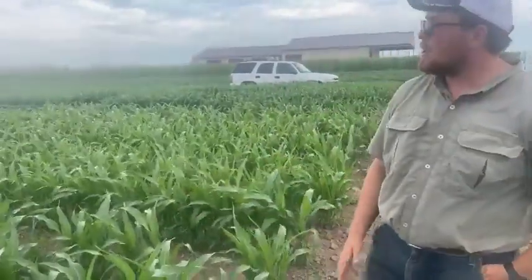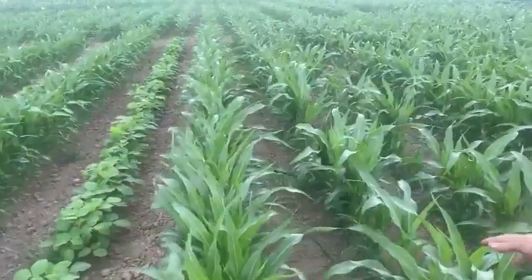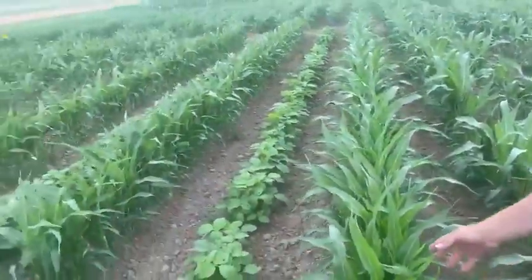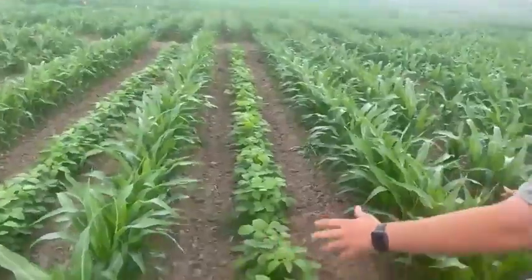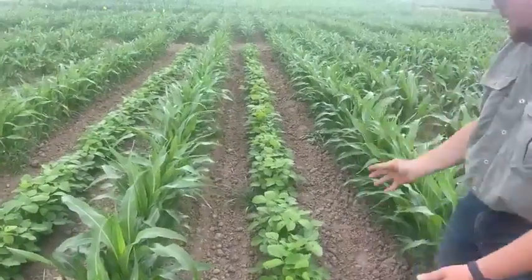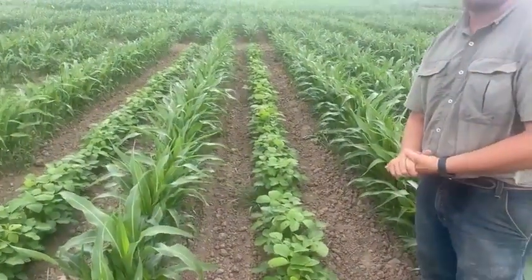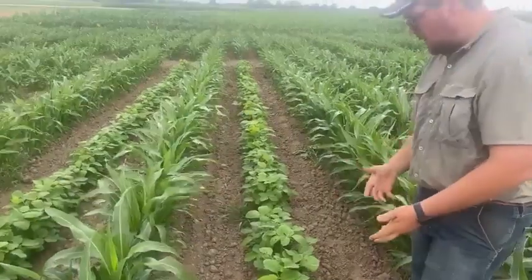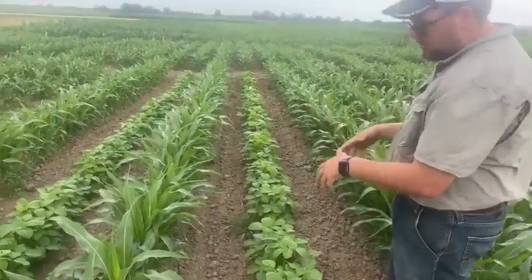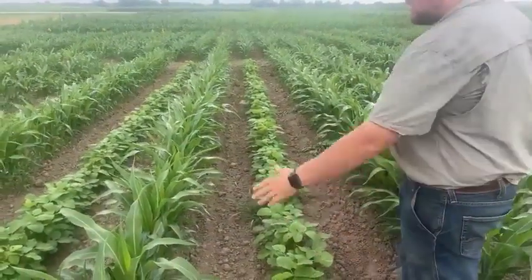Here we have your traditional 30-inch grain sorghum rows with conventional spacing, and then over to our left we have a 60-inch wide row with Laredo soybeans in the middle. That's more of a forage-type soybean compared to your conventional row crop bean. It also helps fix a little nitrogen to feed our nitrogen needs for our grain sorghum alongside it.